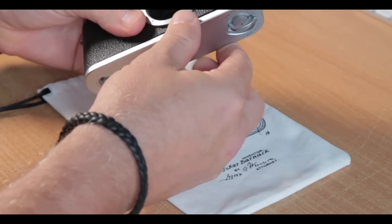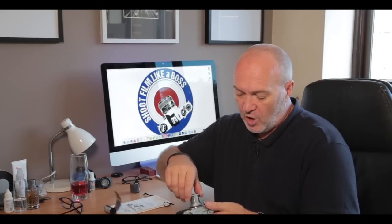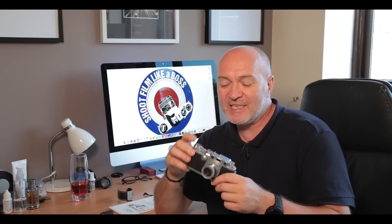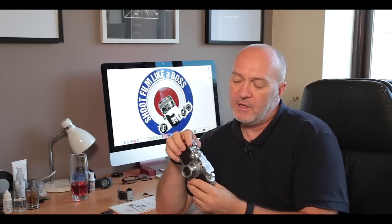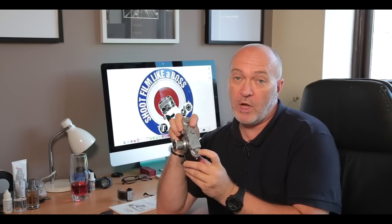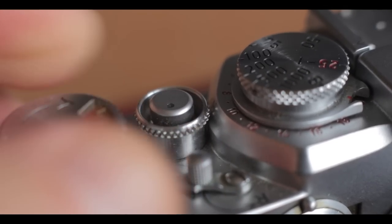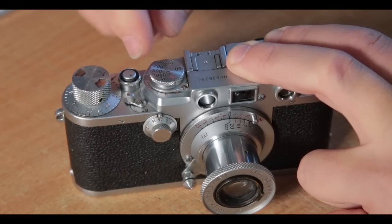I found a guy on YouTube who takes the lens barrel off — you can unscrew the lens — which means you can put a normal film leader inside the back of the camera. Once it's on the take-up spool, you look through the back of the lens, see the film against the curtain, and adjust accordingly. Be careful not to damage the curtain, but if you're careful it works well. I've been practicing with a blank roll of dummy film, and I'm now getting it bang on each time.